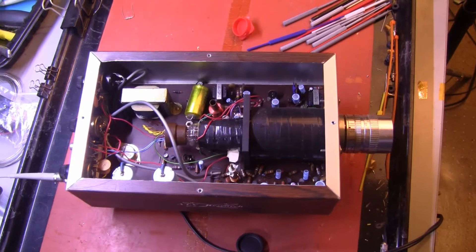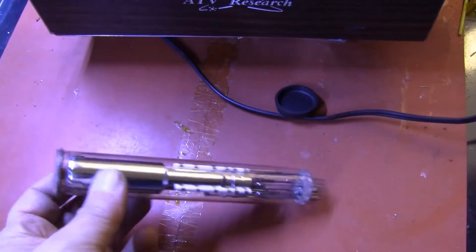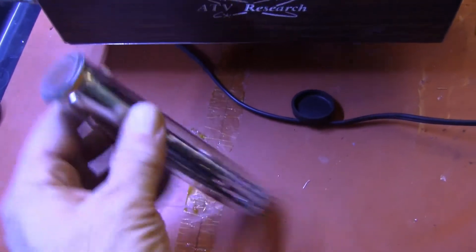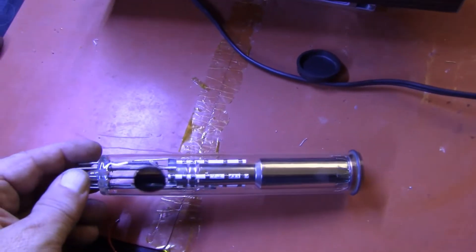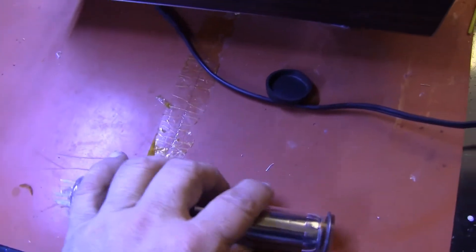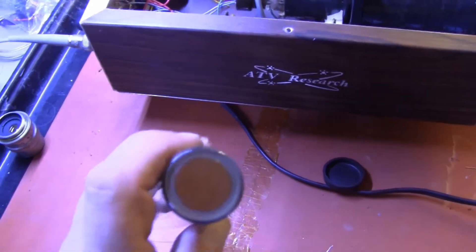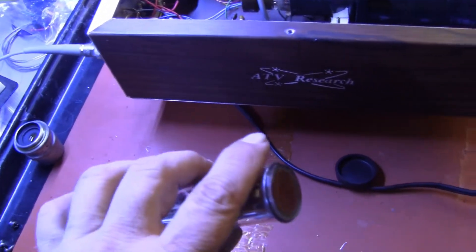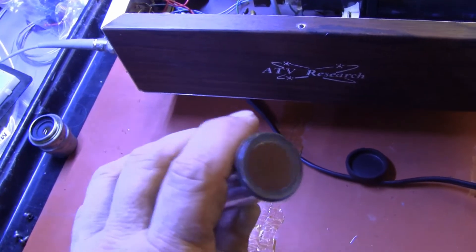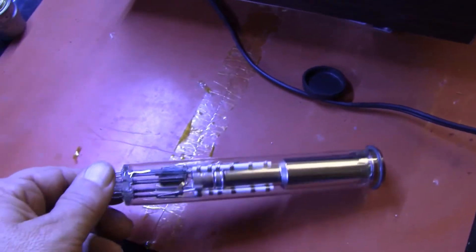Let's look closer at a Vidiccon tube. This is a one-inch Vidiccon tube, typical of the type used in this camera and others. This one is particularly old, and we can tell by the style of the target ring at the front and this very brown selenium color of the target. Some are black, some are blue — they all look slightly different depending on the chemistry. Manufacturers all use different processes, but they're all Vidiccon.